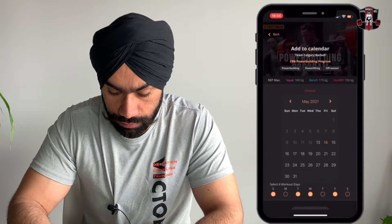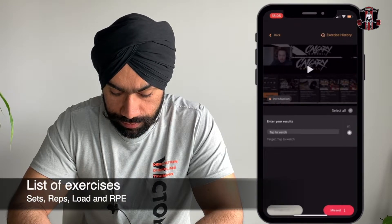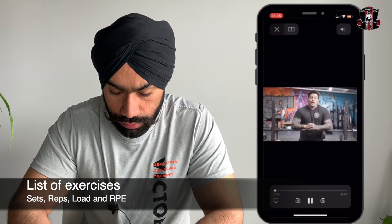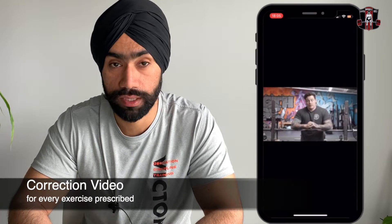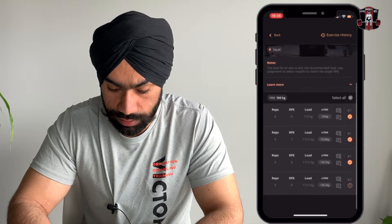Choose a program, add it to your calendar, and choose your training days — that's neat. Then on that day it will show you what you have to do. There's even an introduction video with Bryce welcoming you to the Calgary Barbell. They have correction videos for all the training programs and for all the exercises that you will be doing in that training program — that's really neat.